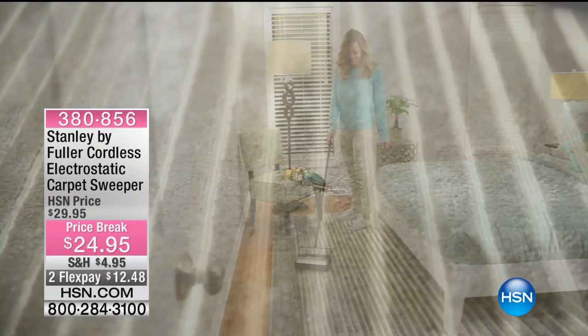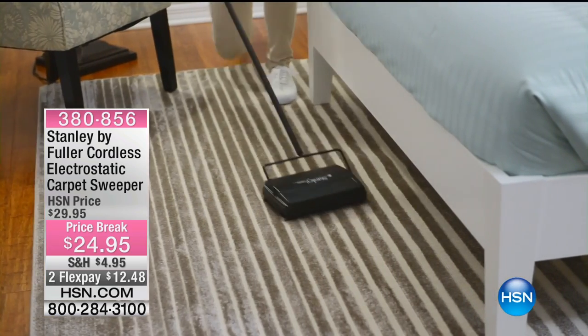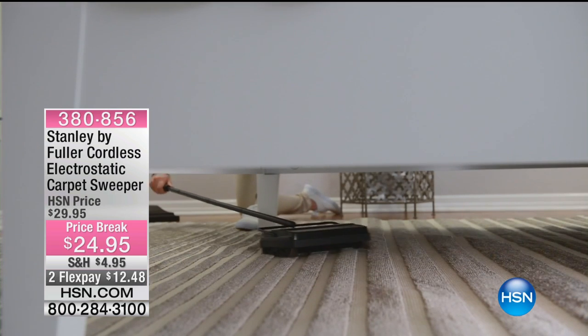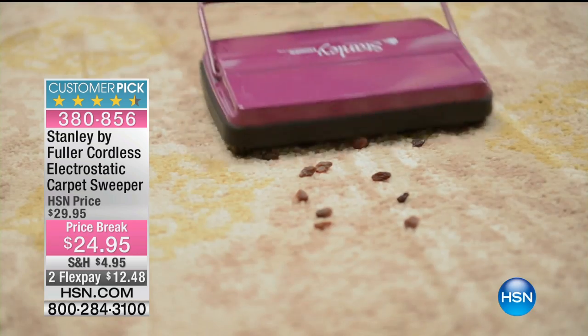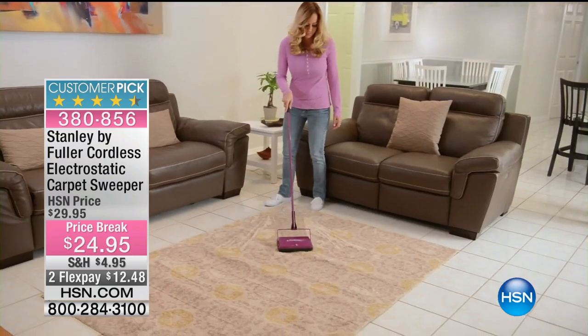All right, now Stanley by Fuller cordless electrostatic carpet sweeper. We have a rug that we can get out here so I can demonstrate this real quick. This is a carpet sweeper, $24.95 on 2 flex pay for today only.